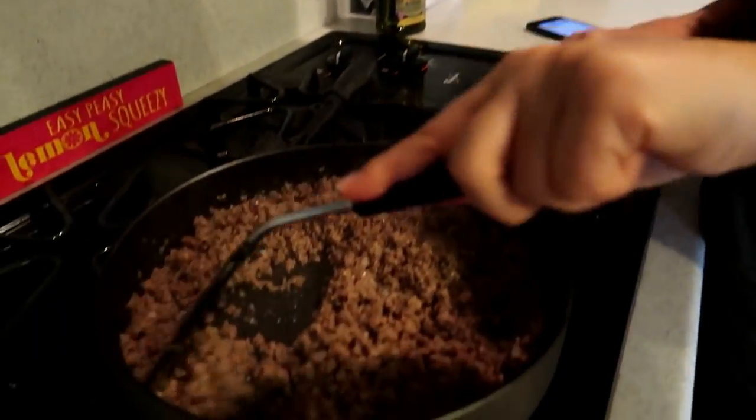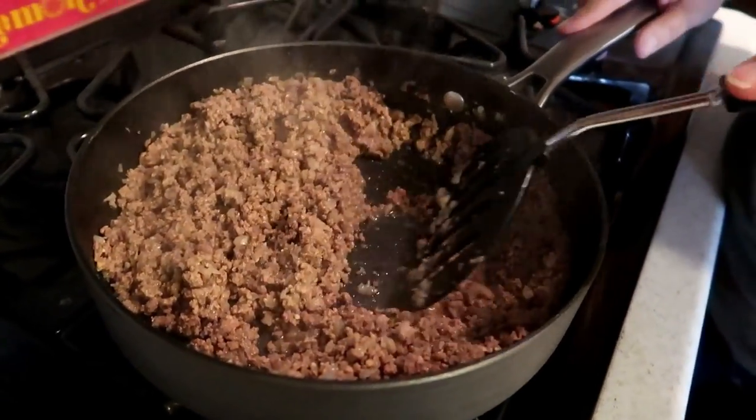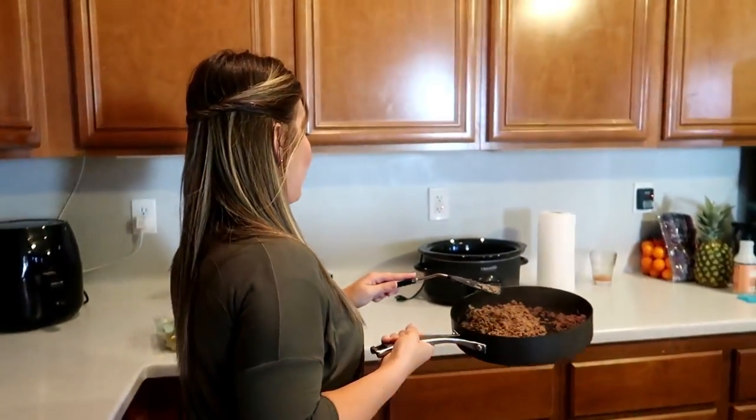Hey you guys, we got this all browned and it is smelling so delicious in here. It's crazy — like all of that onion literally just disappeared, just soaked right in there. It's gonna be so flavorful. My favorite part about these crock pot recipes is when the kids get home and they're like, what are you making? It smells so good. We're gonna put all this into the crock pot.